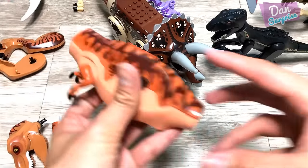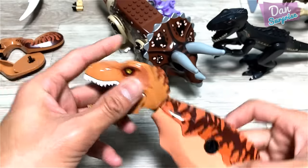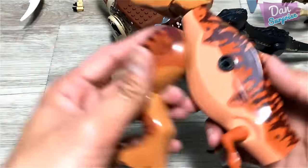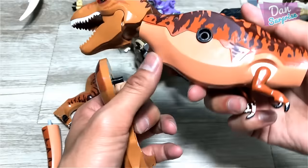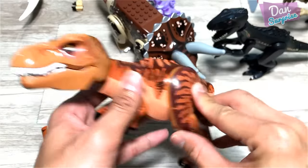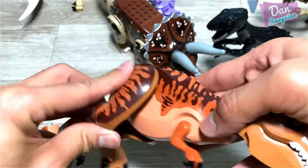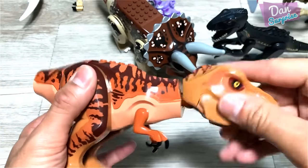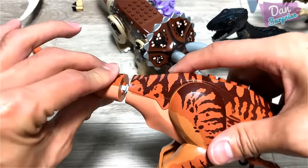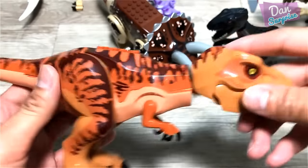Next up we have this unique and really special T-Rex. This T-Rex has a very unique print — like this, patterns on its body. It has a beautiful, beautiful soft and rubbery tail.